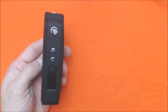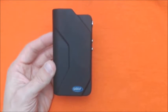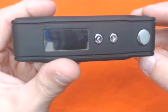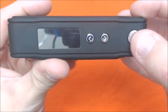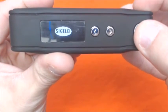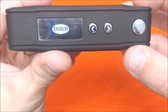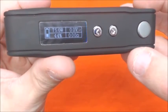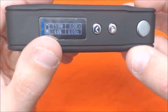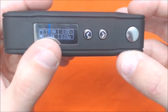We'll pop some batteries in this and walk you guys through the menu screen. Alright, we got a pair of 18650 batteries in here. It's five clicks to turn it on. You got your wattage marked up top, your battery meter, your battery percentage, your voltage, and your ohms.